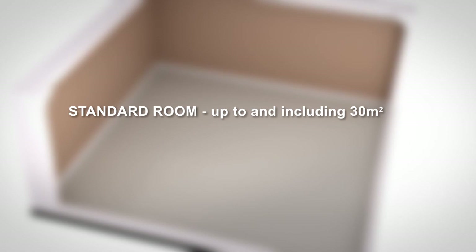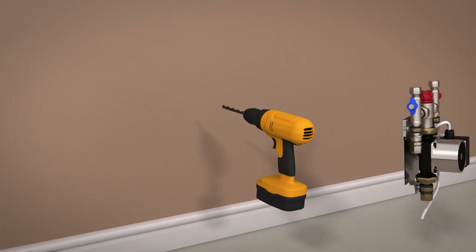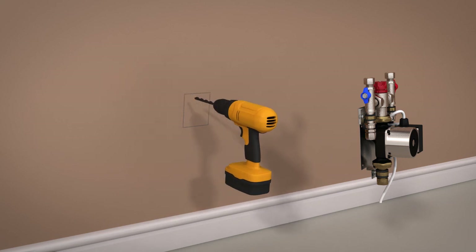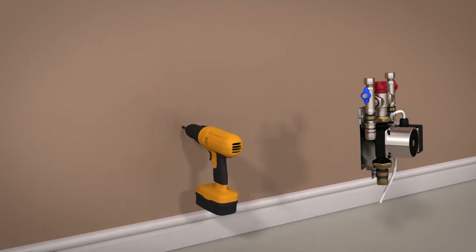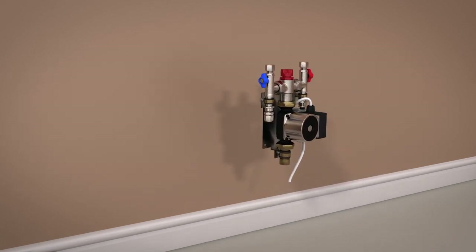The standard room kit contains everything you need to heat a room with a floor area of up to and including 30 metres square. The pump will need to be installed at a location which will provide easy access for future servicing. Place the pump on the wall and use a pencil to mark where you will drill for fixings. Drill holes using an 8mm bit and then insert raw plugs, then secure the pump unit to the wall with the supplied screws.